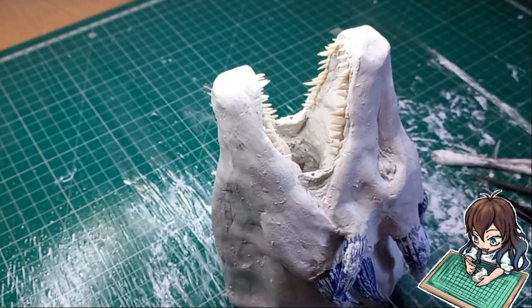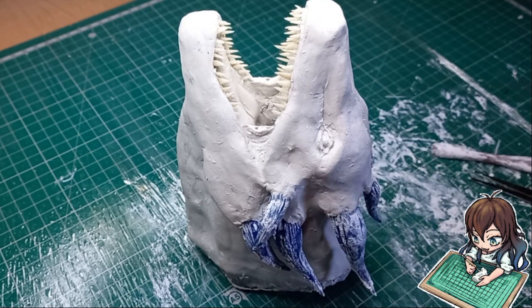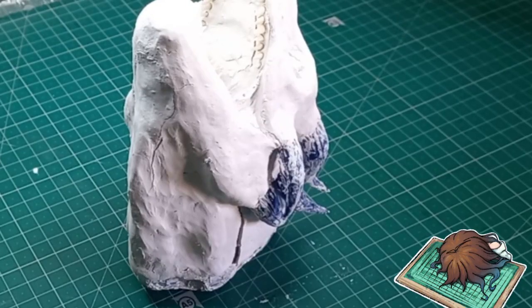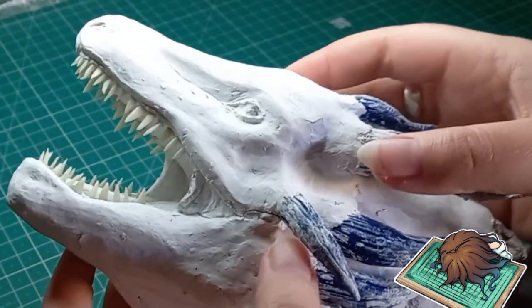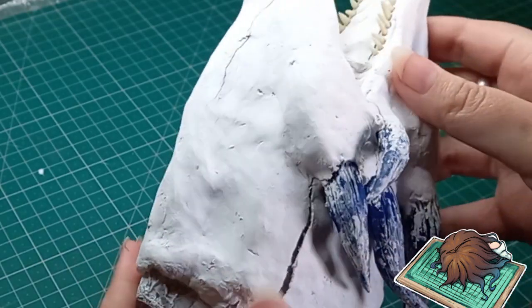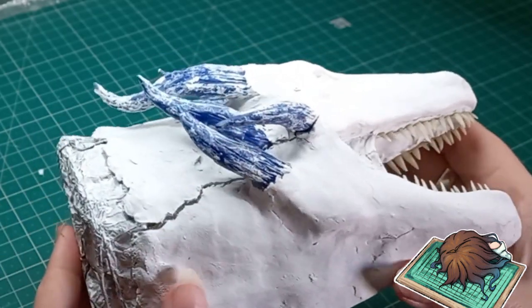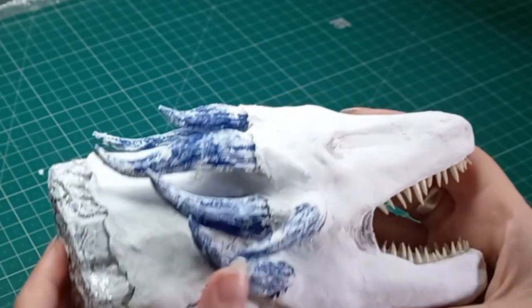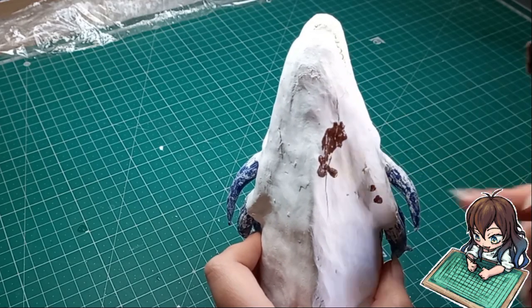Most of the detail is in and the teeth are finally in — I'm going to let it dry overnight. 24 hours later: I messed up a bit. When it dried it cracked, because clay shrinks as it dries and there is a very big risk of cracking, especially if you don't have enough cushioning on the armature. After hours of overthinking and staring into the distance while internally screaming, I have somewhat of an idea to fix this.